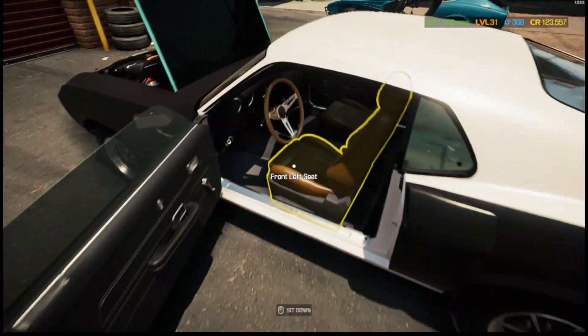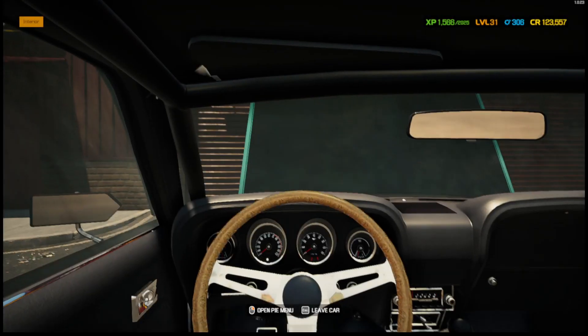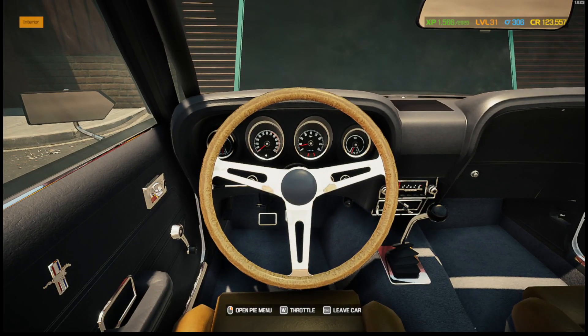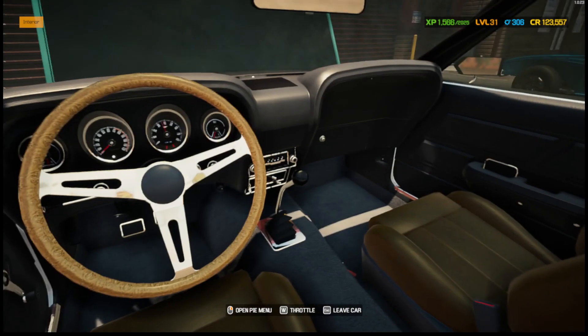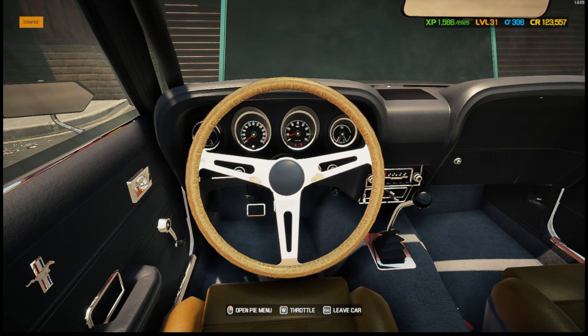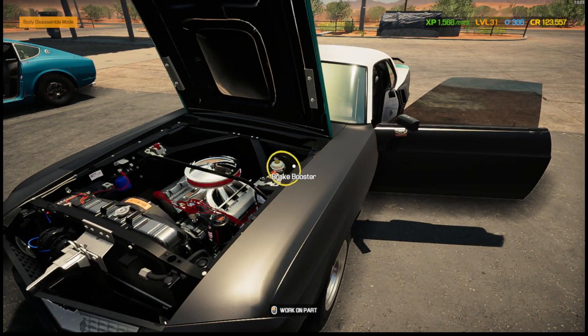Alright — let's put the top on it and we should be good to go. She should start now. Let's try it — come on baby! Oh yeah! Alright — there's the first startup. Sounds pretty good!